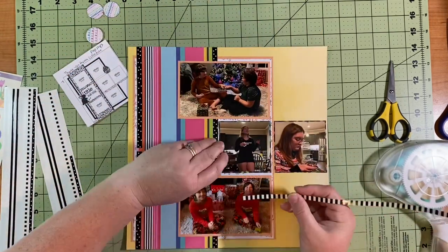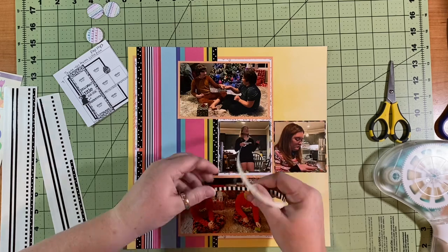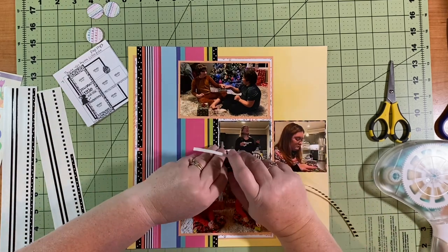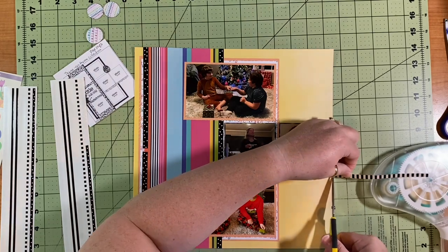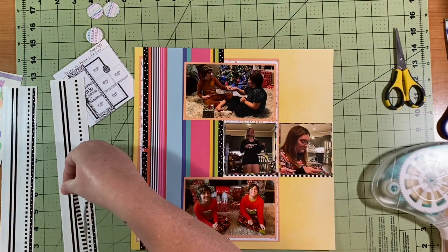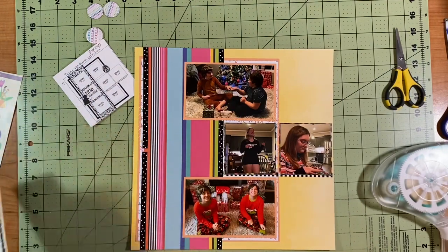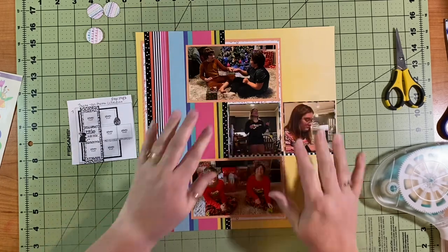The girls are wearing their new pajamas too, but they don't match. There is a border underneath the two smaller pictures, and I use another one of the Miss Grossman's borders, put that down and trim it off. I use all of those — I don't like to waste them at all, even though I have a ton.